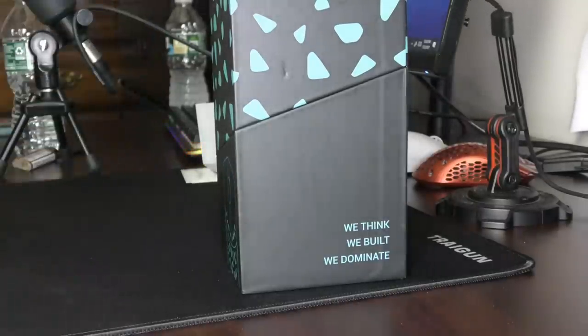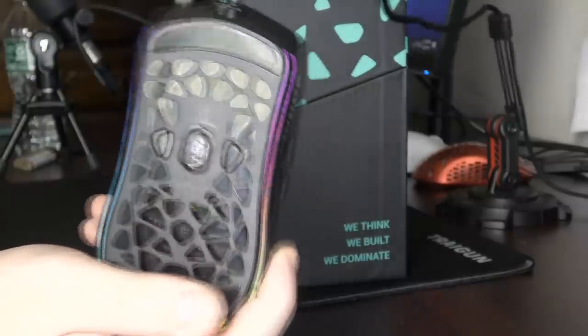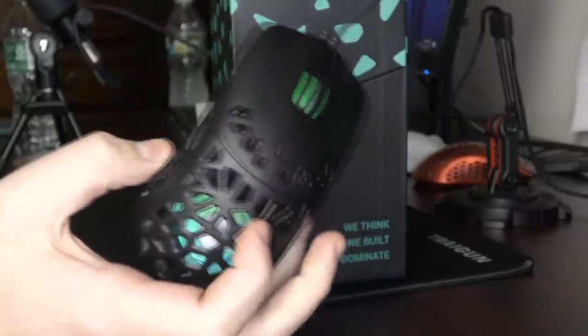Yo, what's good YouTube? It's Bordzee, and in this video I'm going to be doing a review of the Marsback Zephyr Pro, or as I like to call it, the mouse with a fan in it.